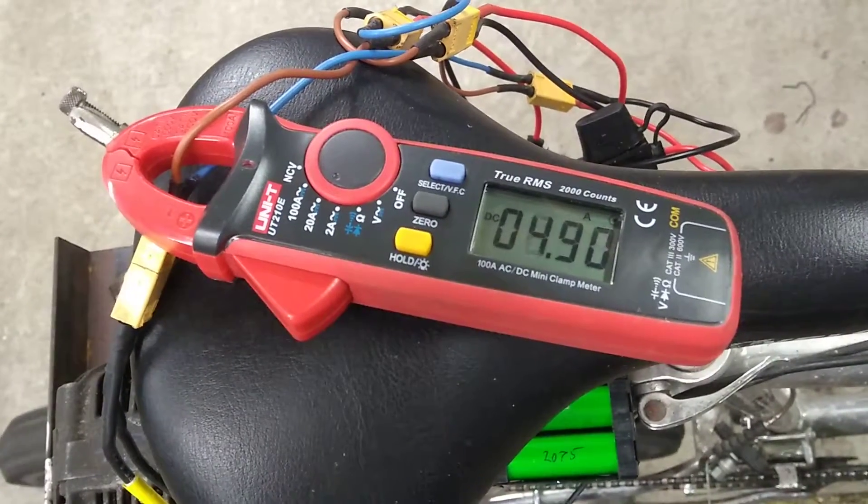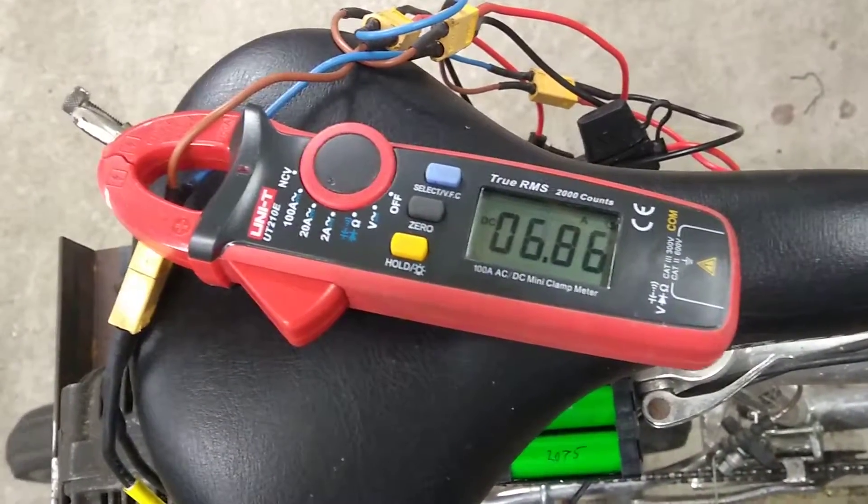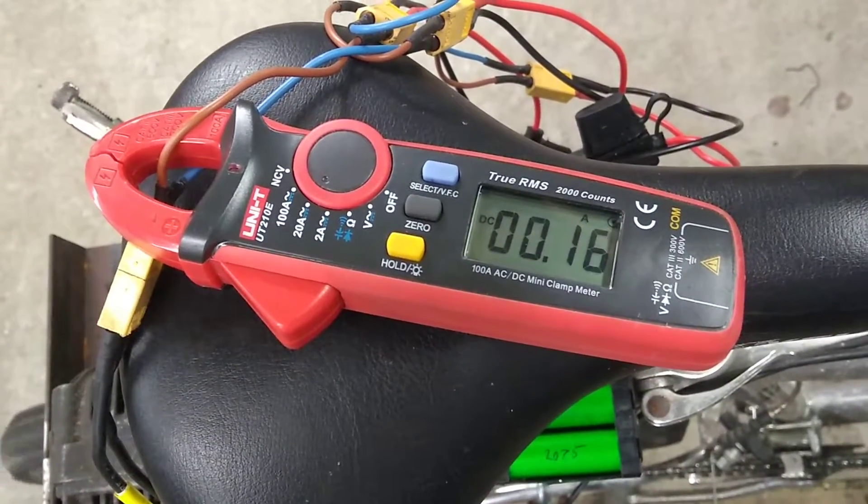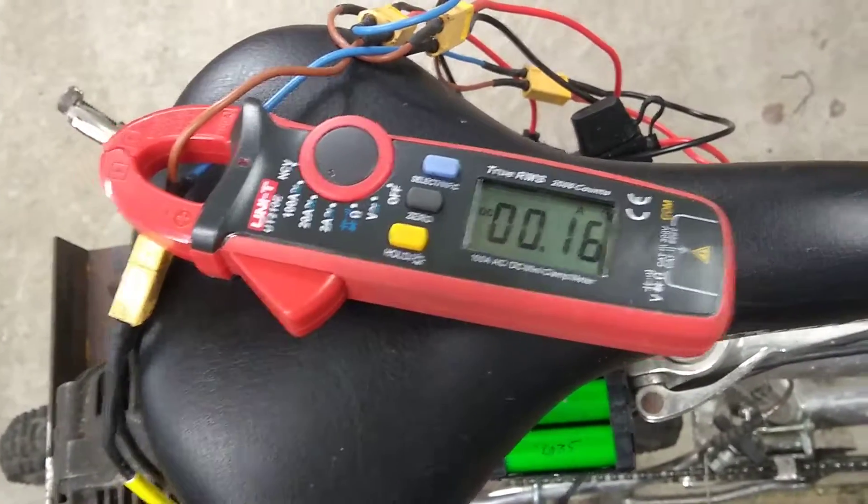Half throttle — 5, 6 amps. Yeah, that's not too bad.